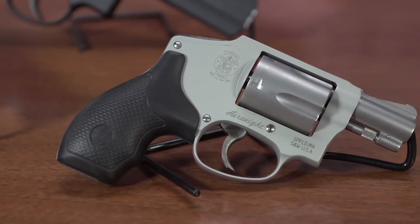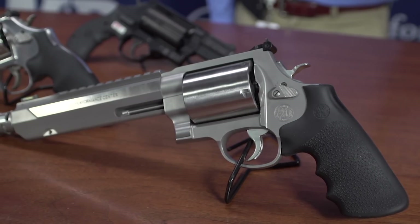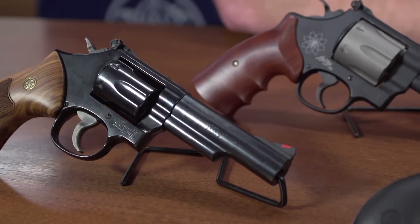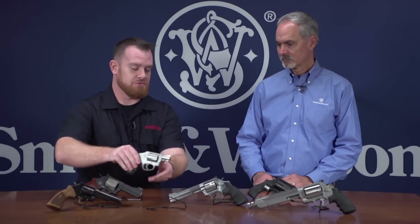Now that we've seen how these revolvers are made, we've got a nice sampling in front of us, ranging from the J-frames all the way up to the X and Z-frames. Let's run through the features, because this is a pretty good spread of the current Smith & Wesson revolver catalog. I'd like to start with probably one of the most common options, especially given how concealed carry driven our market is today — the little J-frame.